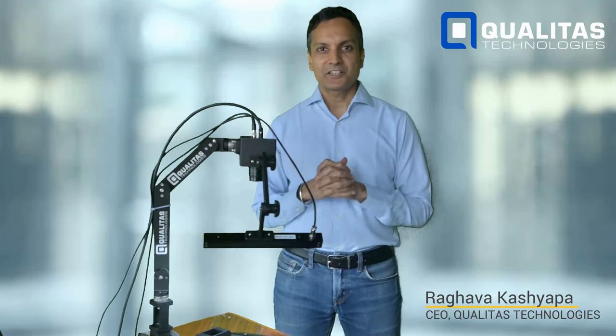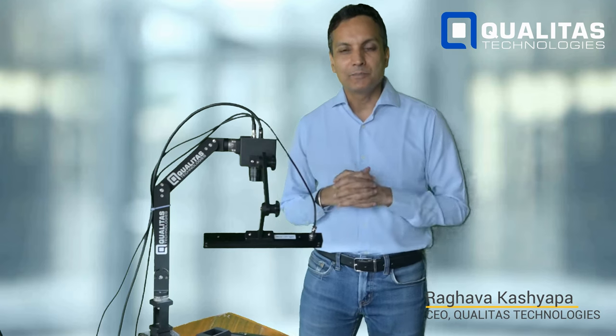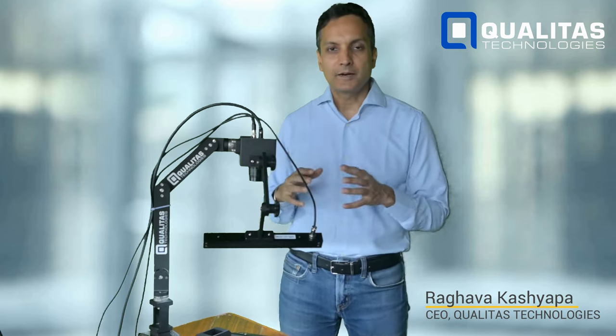Hi, I'm Raghunva Kashyapa, CEO of Polytask Technologies, and today I am super excited to bring to you our newly launched Partner Demo Kit.